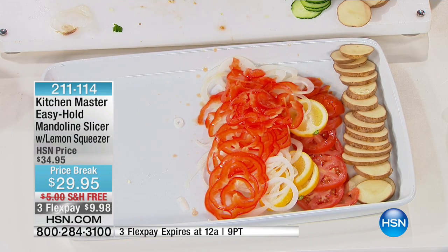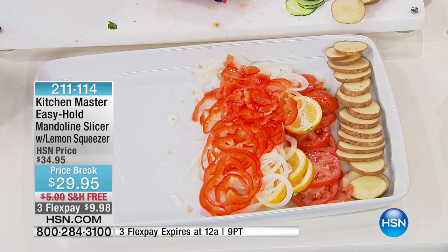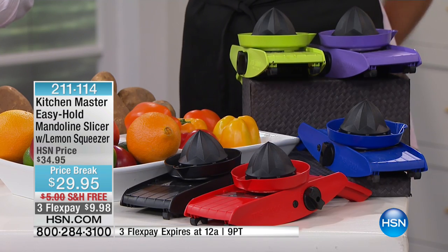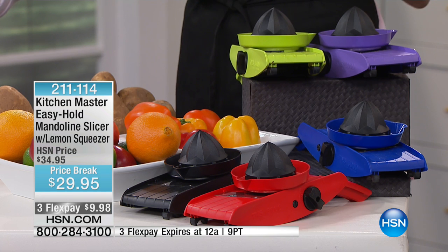It takes it right to the end — this is the best little gadget. Blue and black are the first to go, so if you're interested in those two colors, do it now at 2-1-1-1-1-4. We also have green and purple. There's a bright red. The colors are fantastic.